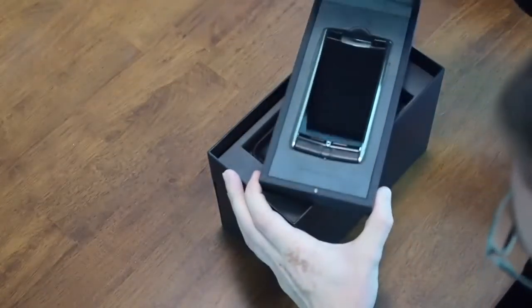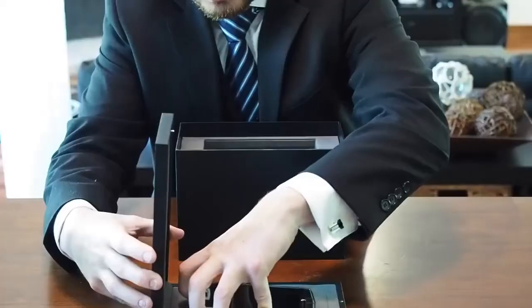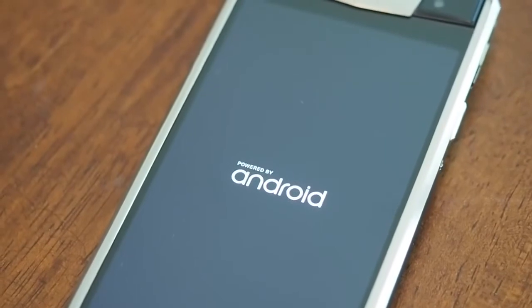Voila — there is the phone, tightly nestled in this sort of suede material. We'll go ahead and pop it out and get it booting up and let that continue to boot.